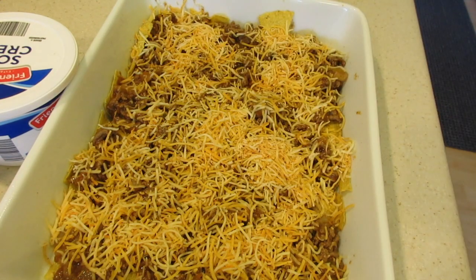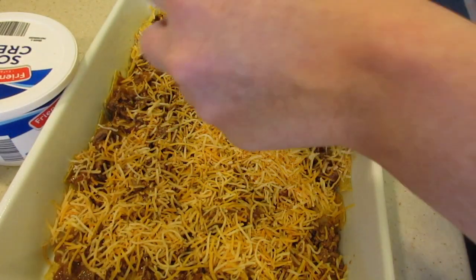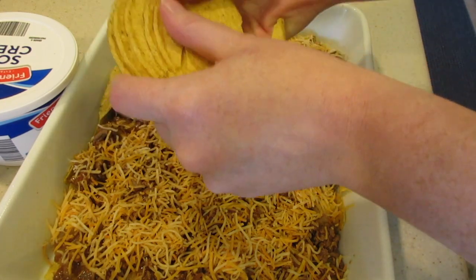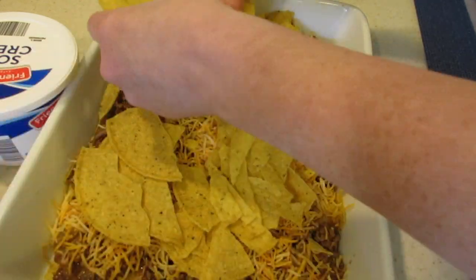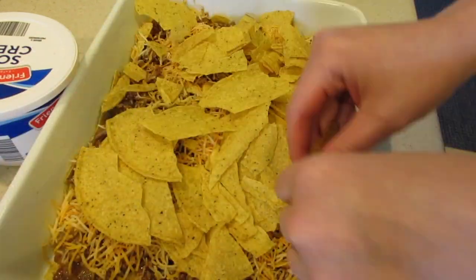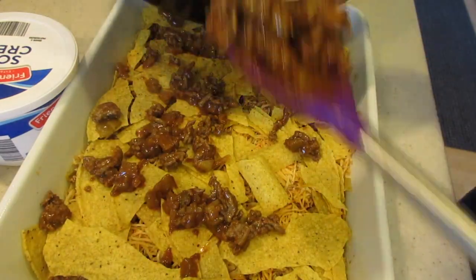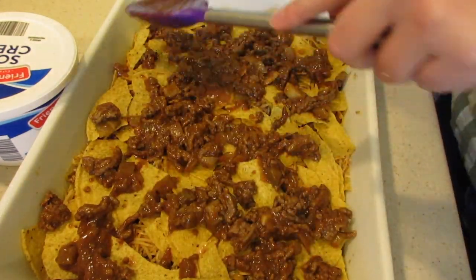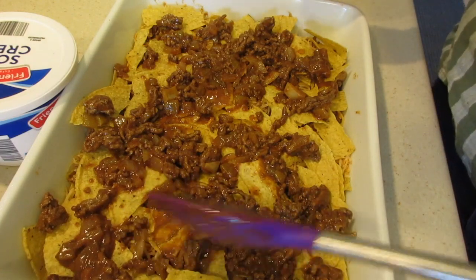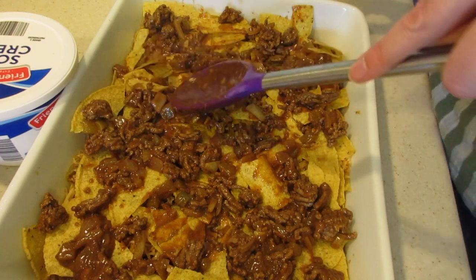So then what I'm going to do now is take some more of those chips. I got the rest of the six chips and I'm actually going to break them and do another layer of chips all over the place. I did use a little bit of a bigger pan than what they asked for — you guys can use a little bit of a smaller one, but this is what I had.